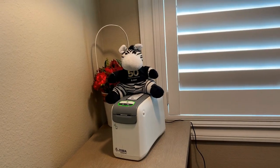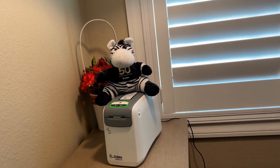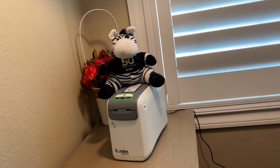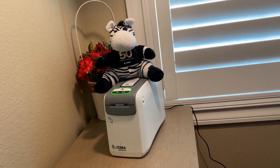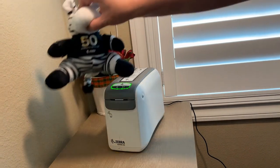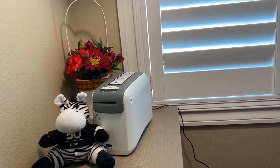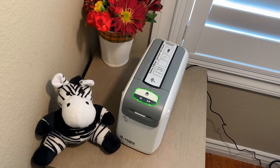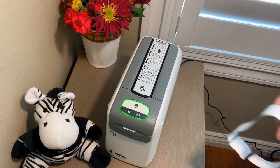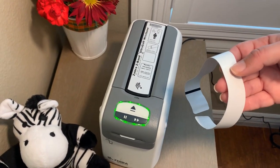At Zebra, we have unique cartridges for ZD510 printers containing antimicrobial coated Z-band wristbands that are scannable for up to 14 days. An independent lab found that Z-bands are two to six times more durable than leading competitive wristbands after repeated exposure to hand sanitizers. The ultra soft wristband is the softest in the market and gentle enough for the most sensitive skin.